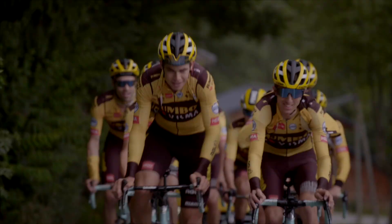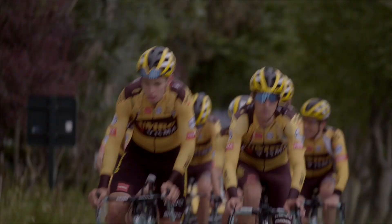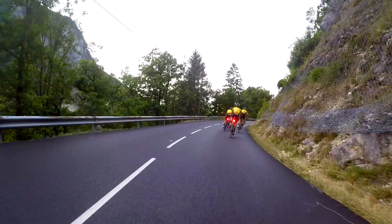It's all about data — every second of training we gather data, log it, and analyze it afterwards. We can have a very close look at how riders are improving, how their intervals look, and what the influence of altitude is on a certain interval. A lot of the decisions we make are based on the data we gather.